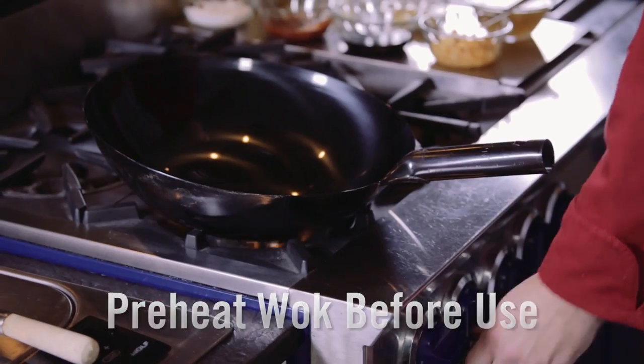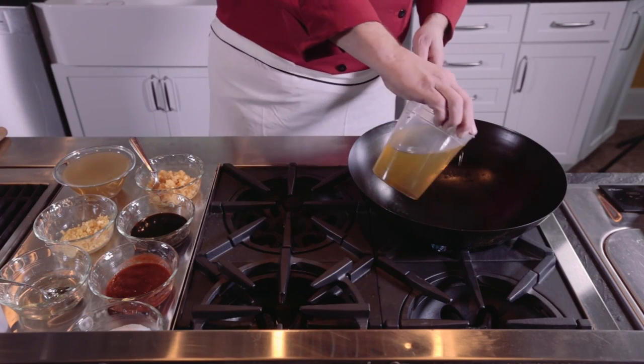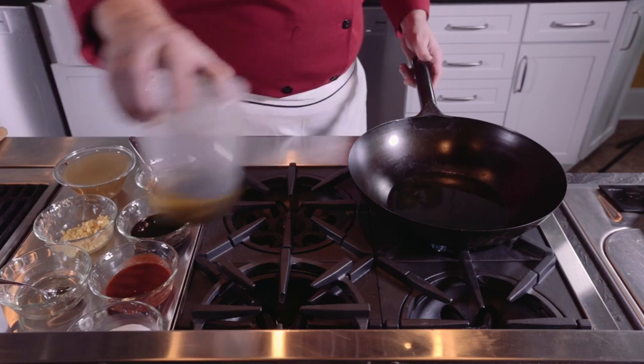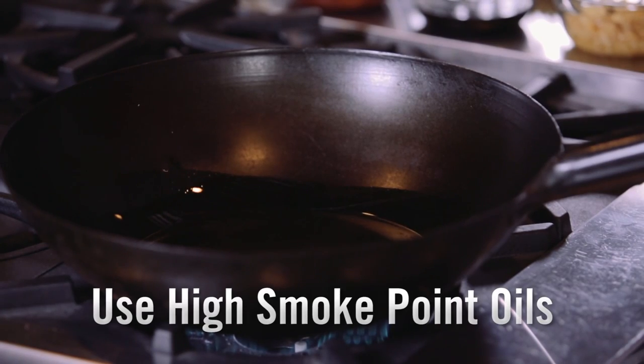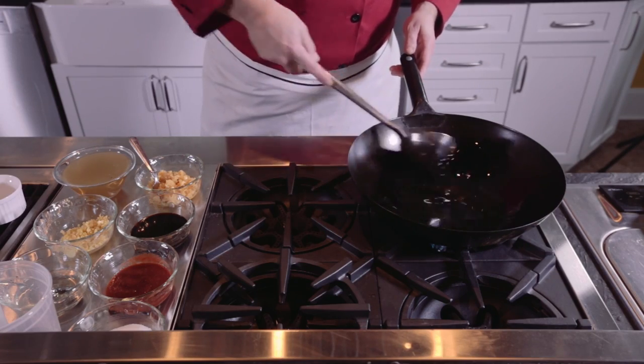Always preheat your wok before you use it. Add oil and wait until it begins to smoke — this will open the pores of the metal, releasing the flavor stored in the wok. For wok cooking it's best to use oils with a high smoke point. I like to use grapeseed oil or peanut oil. Olive or vegetable oil has a much lower smoke point and could burn the food and impact the flavor.